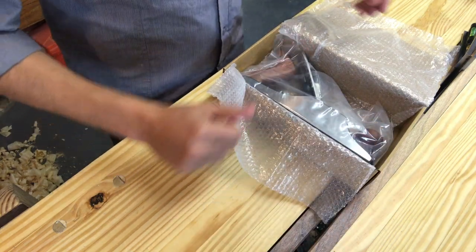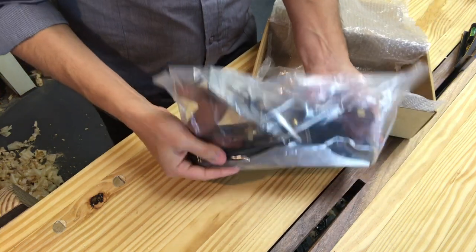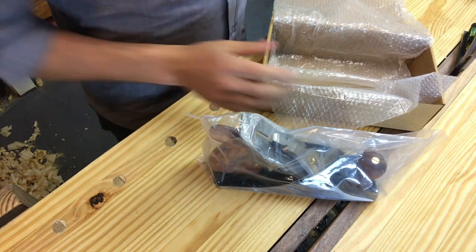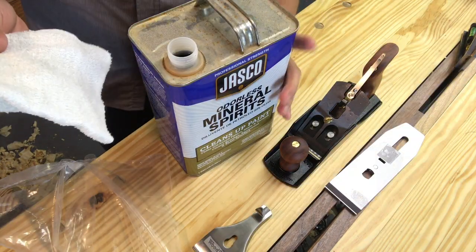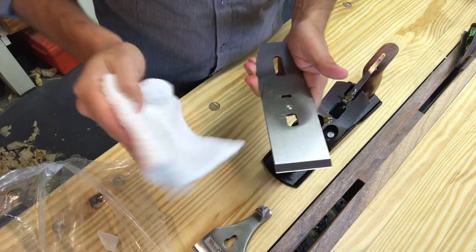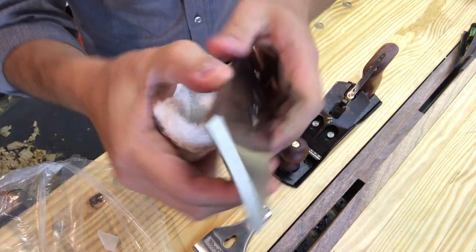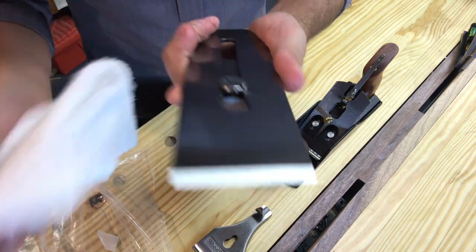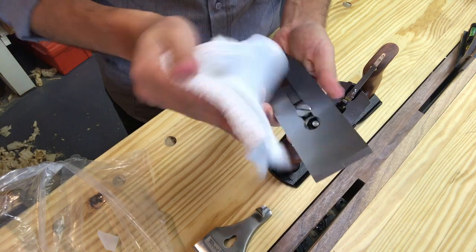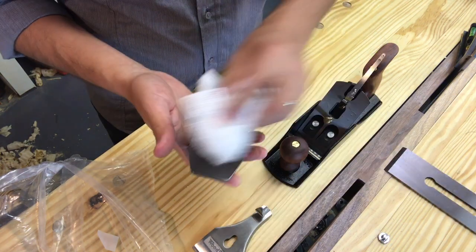This is a pretty typical setup when you unbox it — it comes in a bag packed in bubble wrap and it's really heavy, about six pounds. As soon as you take it out of the bag you'll notice it's covered in a slimy oil. Rob Cosman has done a number of videos about it and he said just use paint thinner or mineral spirits to get it off. So the first thing you want to do is clean it and then wax or oil it right after.